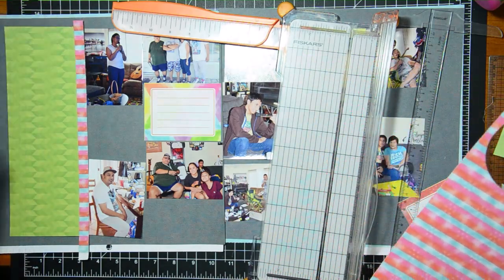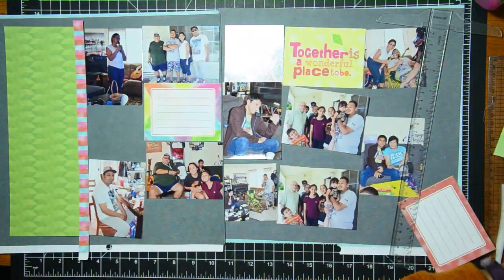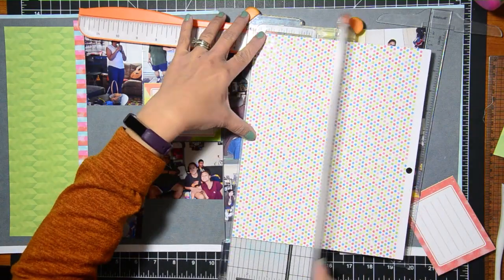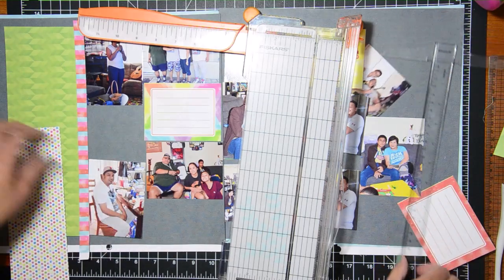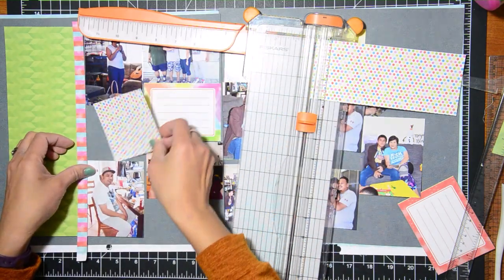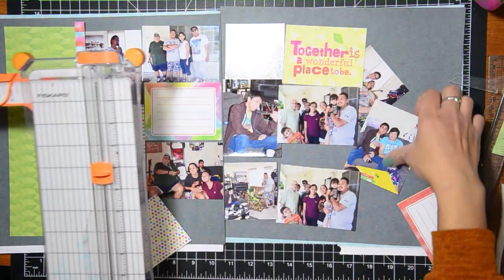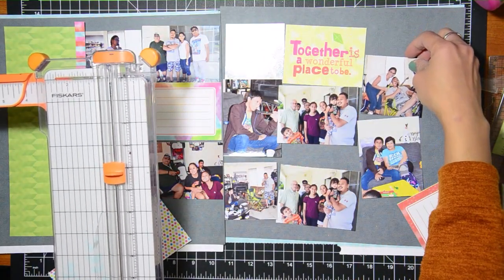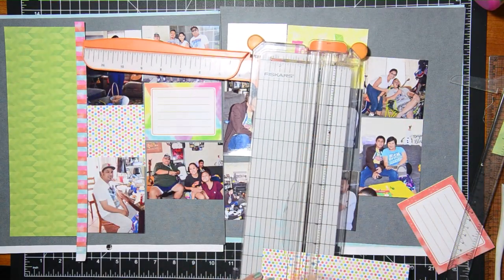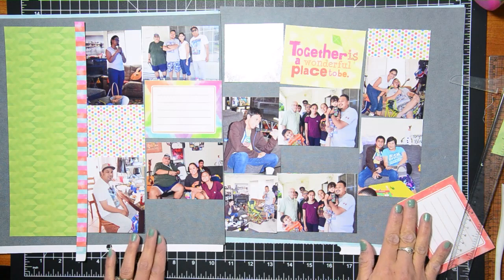I also liked using a digital template as a sketch. There are some specific places that I use for sketches a lot, like Scrapbook Generation, but their sketches can have certain elements that are pretty similar to one another. So when I step away from those kinds of inspiration and use a different one, it just rejuvenates me — when you find a different kind of inspiration it just makes everything fresh.